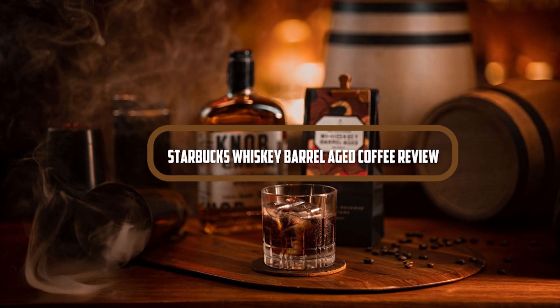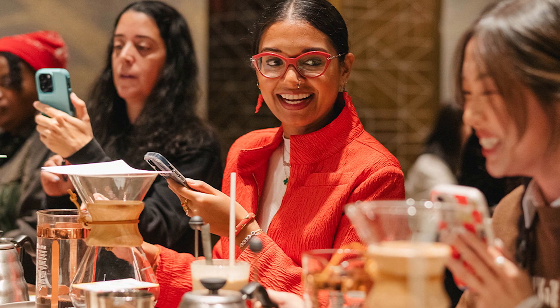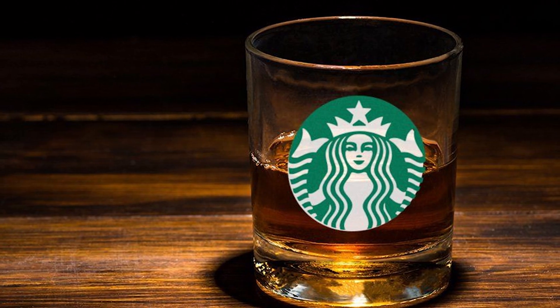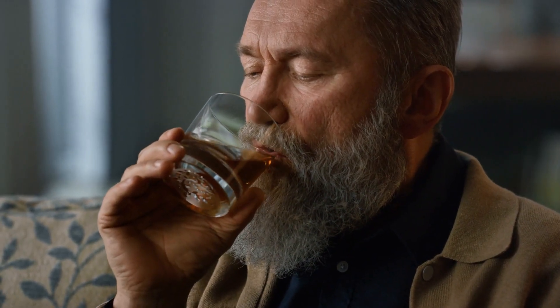Hello, everyone, and welcome to today's review about Starbucks Whiskey Barrel-Aged Coffee. Starbucks has been a household name for coffee lovers around the world. They are always experimenting with new and exciting flavors, and their Whiskey Barrel-Aged Coffee is no exception. In this video, we will be talking about Starbucks Whiskey Barrel-Aged Coffee. So, let's get started.